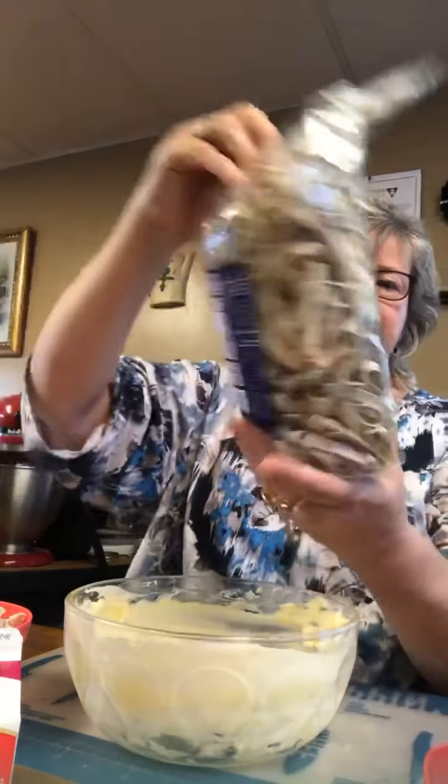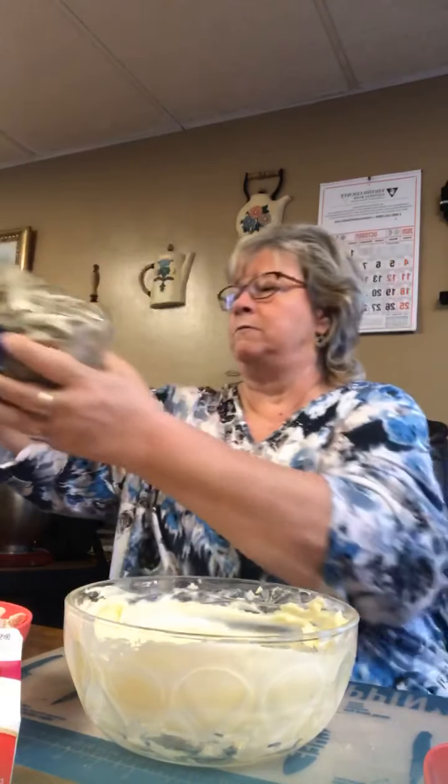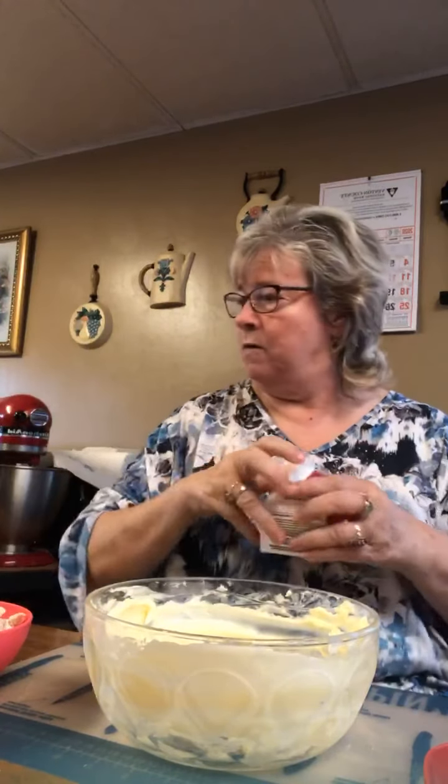The water is coming up to a boil now so I'm going to put these in — the wild garlic egg noodles. I won't put a lot in because I doubt we'll eat a lot. Every time I fix too much we don't eat it, so I'm just going to do half a bag and keep the other half in a container.